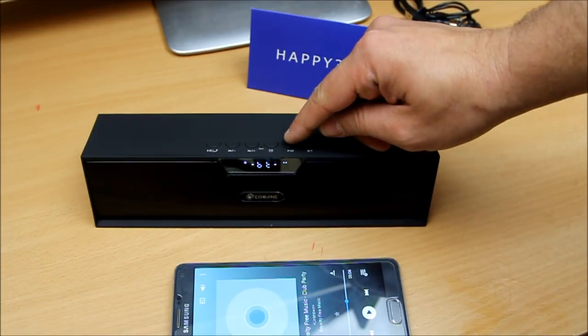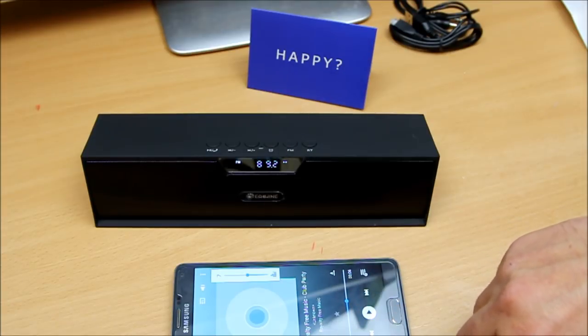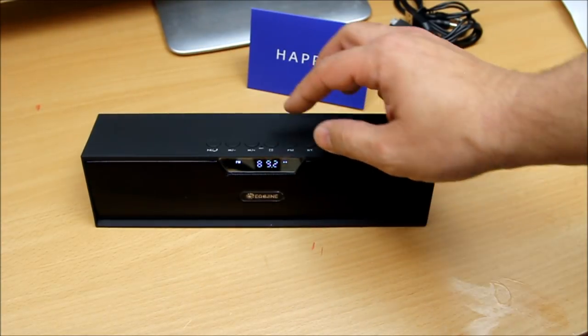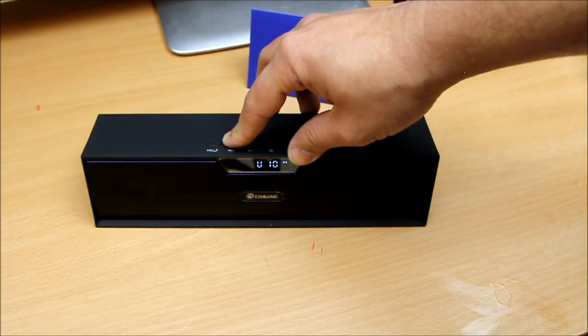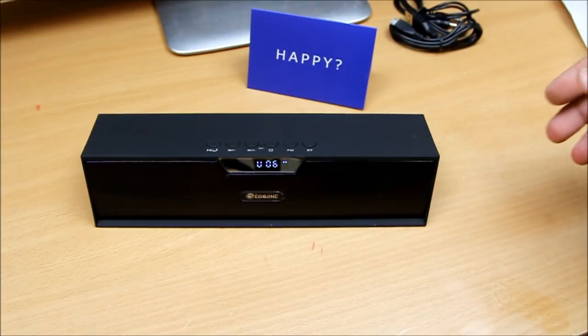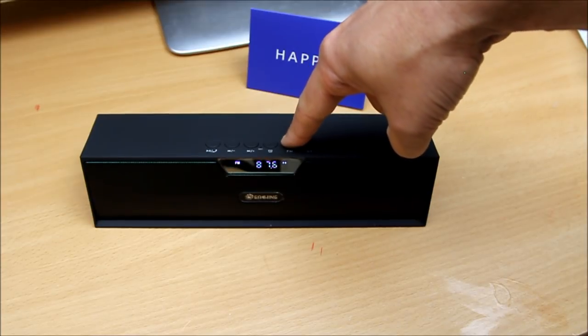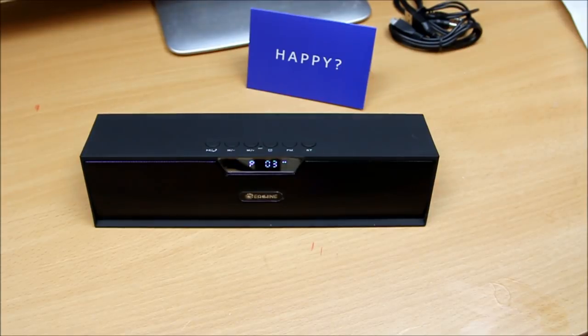That's enough for Bluetooth — let's check out the FM. I press the FM button and Bluetooth disconnects straight away, switching directly to FM mode. To scan for stations, just hold the scan button long enough and it automatically finds and stores stations for you. Very simple and easy to use.